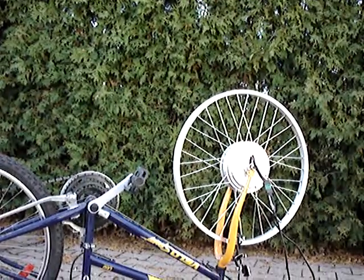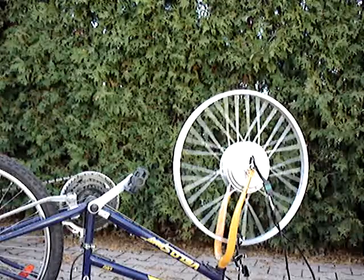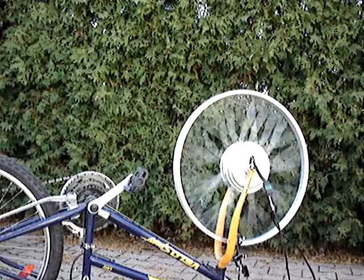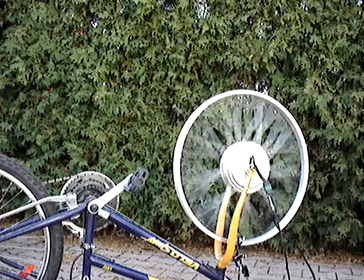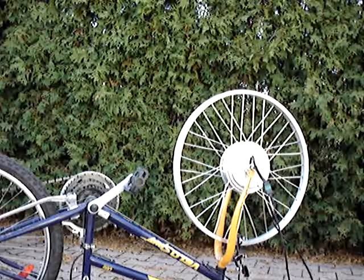Everything's hooked up. Here's my throttle. Here we go. Half throttle. Full throttle. I'm getting an indication of 46 kilometers per hour on my Cycle Analyst. Of course, with me riding the bicycle, once I've got the tires installed, this speed will diminish by approximately 10, from what I've been told.